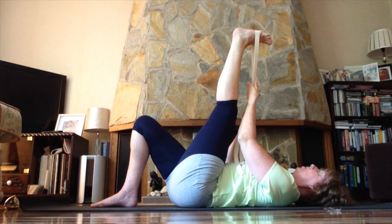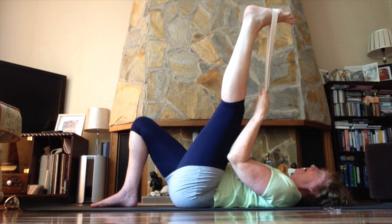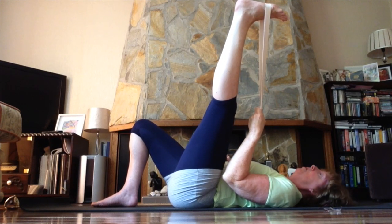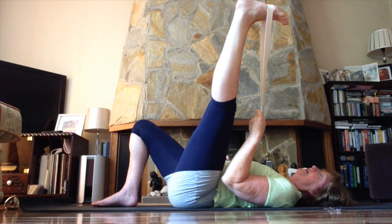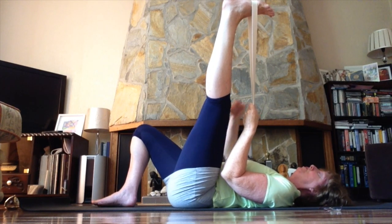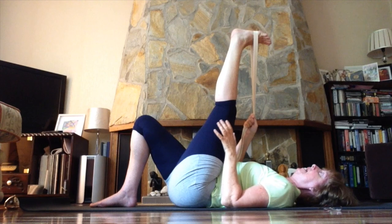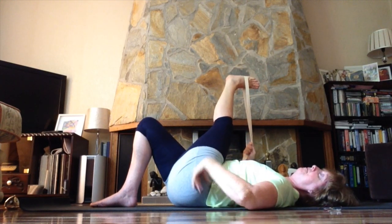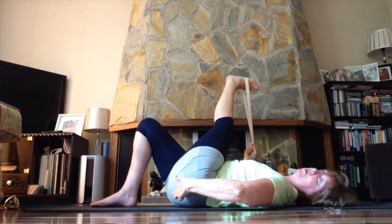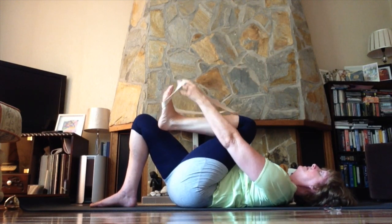Keeping hold of the belt in the same hand as the same leg, open the leg out to the side. This is all dependent on how your hip is. Aim to keep the opposite hip down on the floor. Take that for a breath or two, then bring the leg back to the middle. Now take that leg to the opposite side — the intention is still to keep the back of both hips on the floor. You'll feel this right up in your hamstrings, your buttock muscles, and into your sciatic nerve. Take a breath or two, then bring the leg back to the middle, bend the knee, slip off the belt, and stand the foot down.